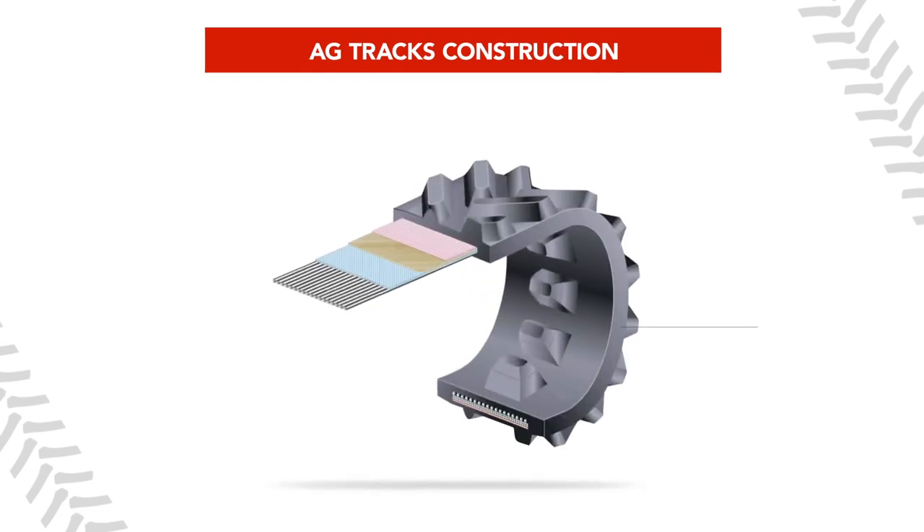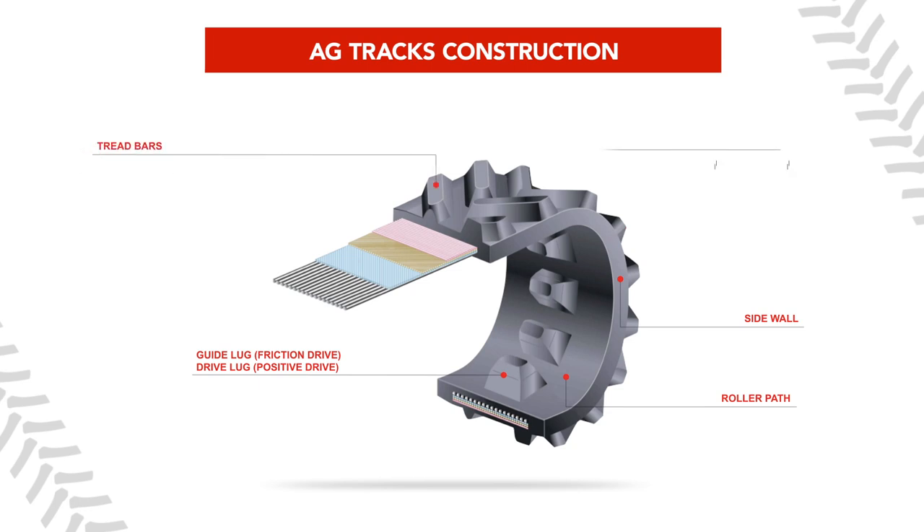Firestone rubber tracks consist of advanced rubber compounds, which are formulated to meet the rigors of high drawbar tractor applications, even in the most abrasive soils. Their reinforced roller path consists of two times the rubber for longer life. Their tread bars and main carcasses are vulcanized as one piece, so the tread bars remain steadfast to the carcass for more durability.